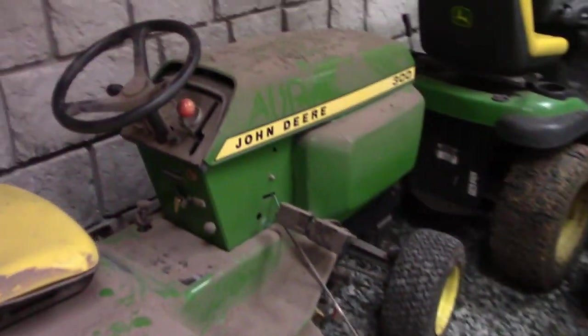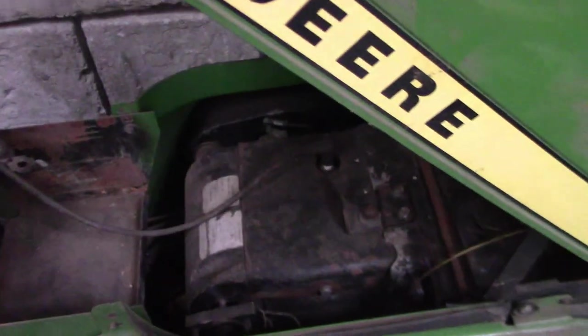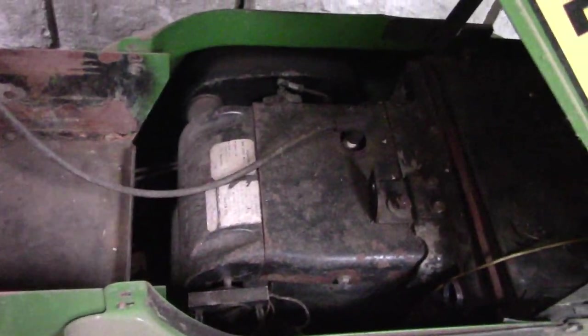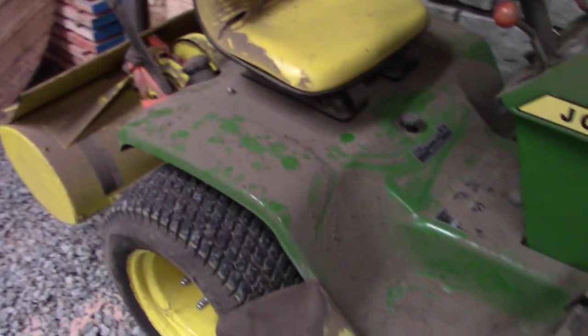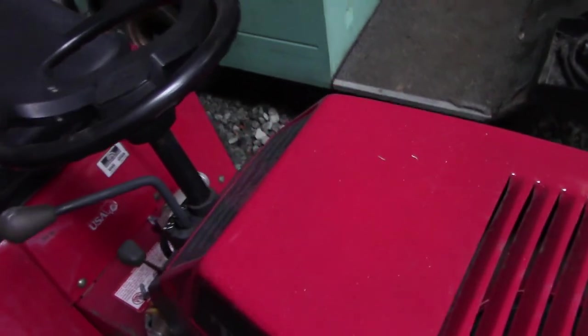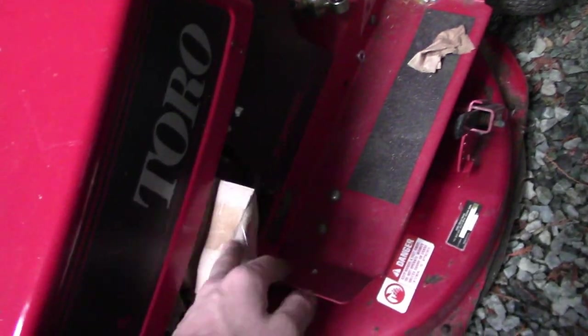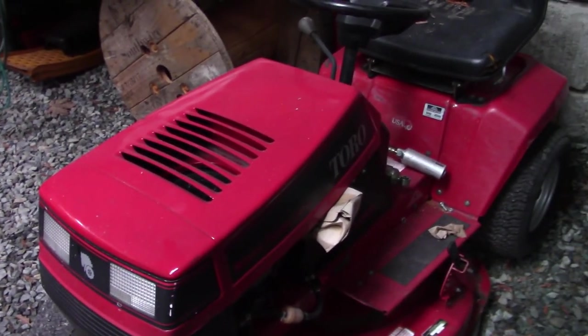Big John Deere — I think it's been repainted. It's got like a 12-horse Kohler, 10, something like that. But it kind of blew up, so it's in need of a new engine. This is a Toro, which should have a new carburetor for it in that box because it's got that one piece — I think they call them float jet — which is kind of flooding it out.